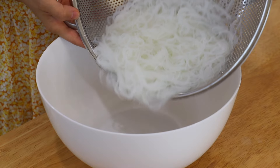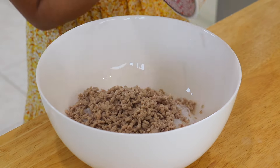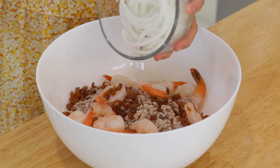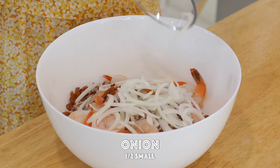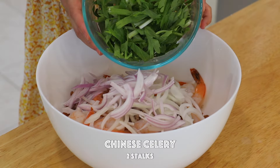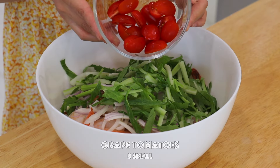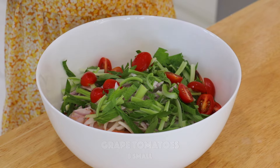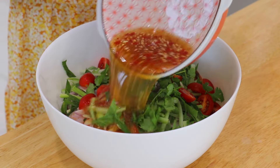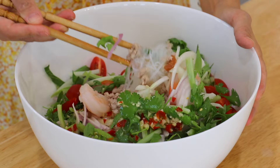To assemble the salad, toss in the glass noodles, pork, shrimp, dry shrimp, onion, shallot, Chinese celery — you could also replace it with regular celery — tomatoes, cilantro, and the dressing. Mix and toss everything together.